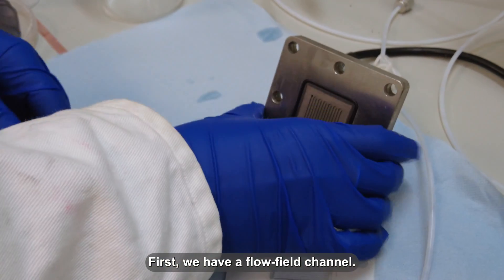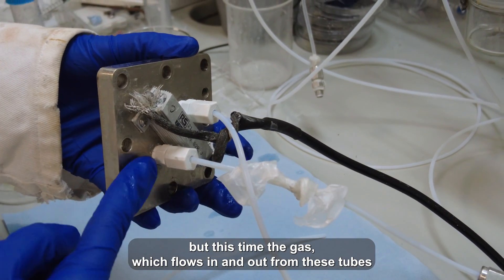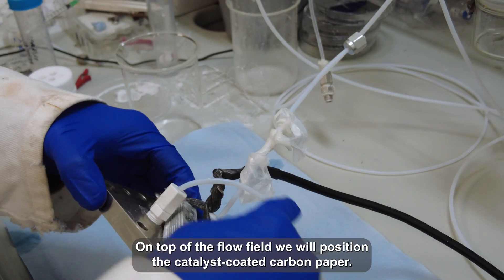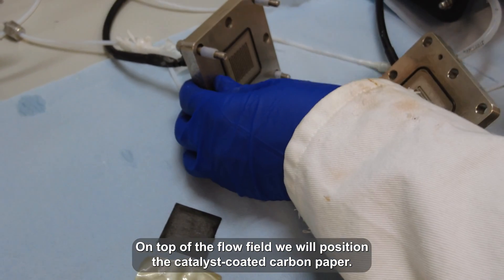First, we have a flow field channel. This is essentially our gaseous chamber, but this time the gas, which flows in and out from these tubes at the back, is spread out evenly by a designed flow field. On top of the flow field, we will position a catalyst-coated carbon paper.